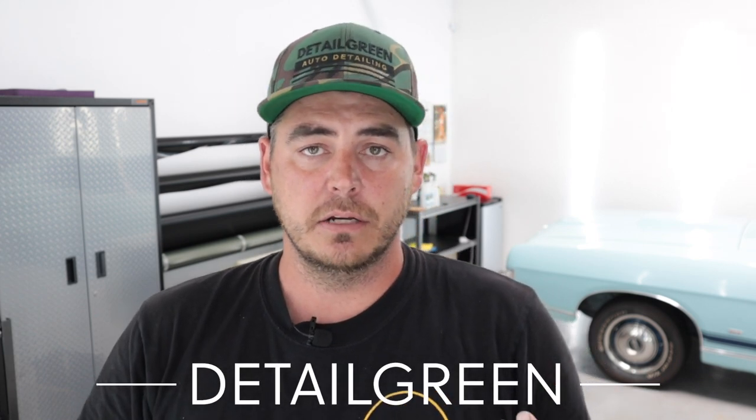I wanted to share with you guys my first box that I got. I'm kind of hoping that we have some car wash soap in here that I can add into my test. I have one more video comparing the soap test, and then we'll pick the top four performers for a final test. It's called Glovebox at gloveboxdetail.com — they offered me a code for you guys: just 'detailgreen', my company name based here in Southern California. That'll get you 20% off your first box.